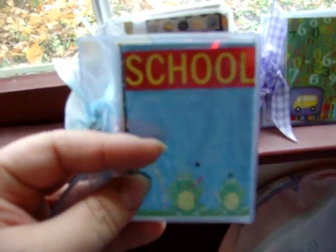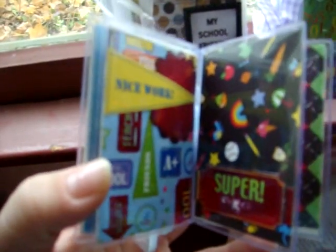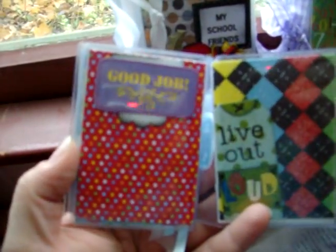It's 'school' and it has a little frog. 'Well done. Super. Nice job. Live out loud. Good job.' And again, the apples.